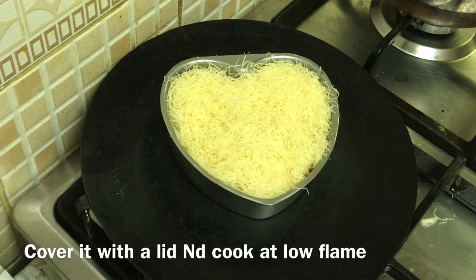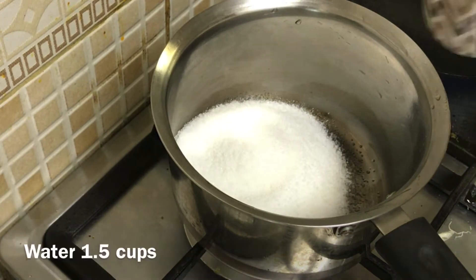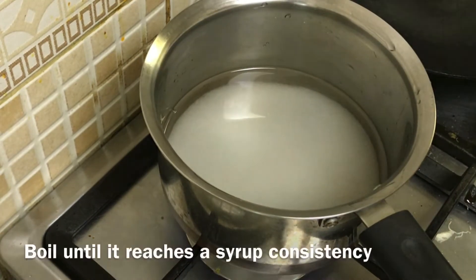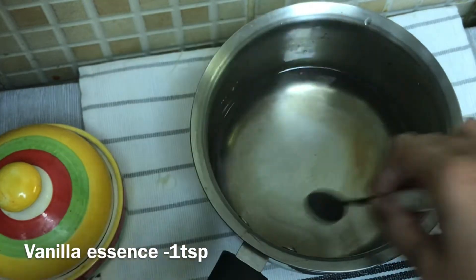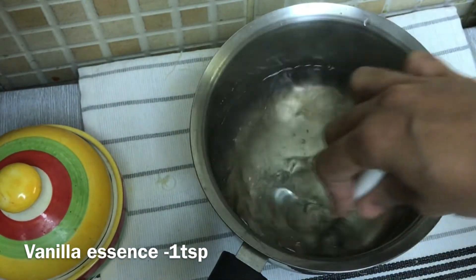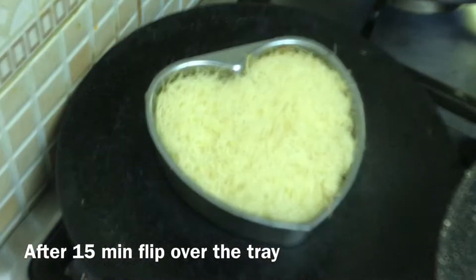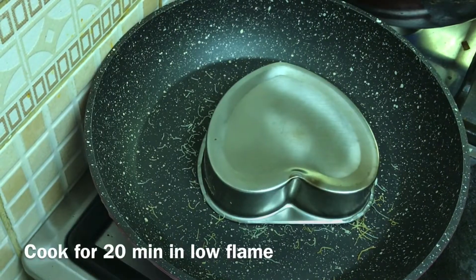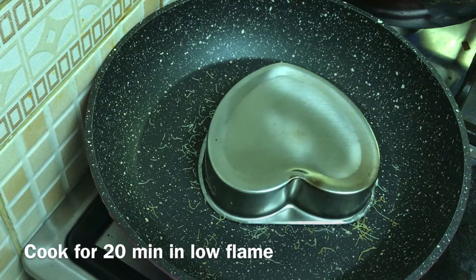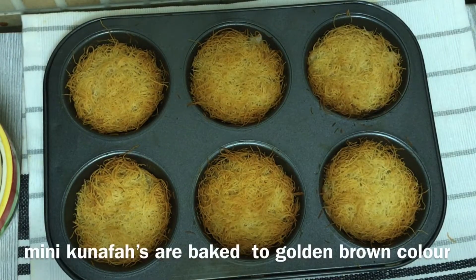For the heat, we will add sugar syrup. Add 1 cup of sugar and 1 teaspoon of vanilla essence. Cook the sugar syrup and then we are ready to bake the Kunafa.